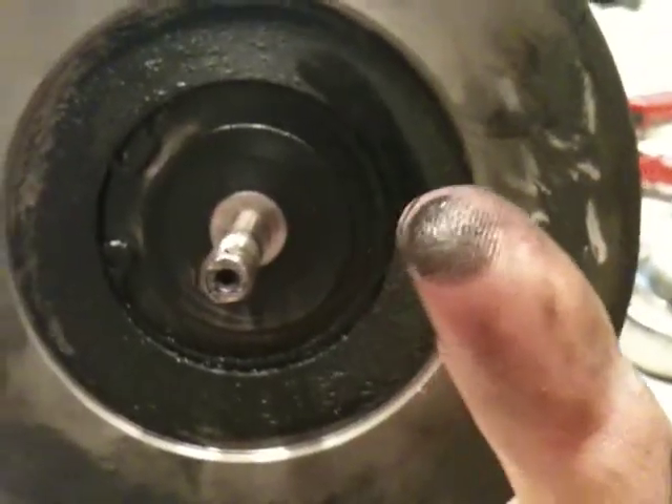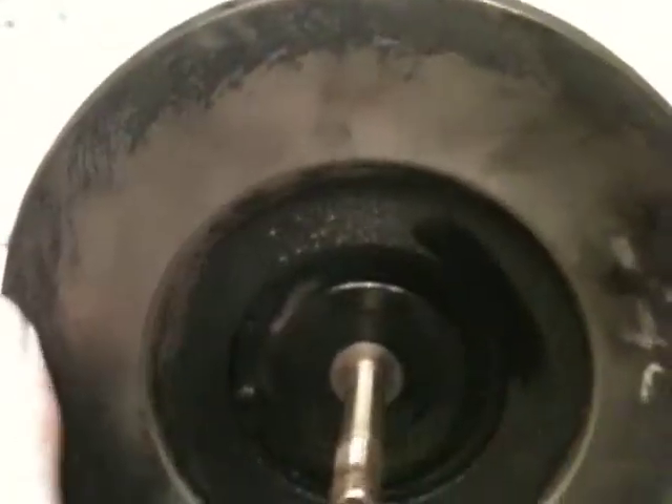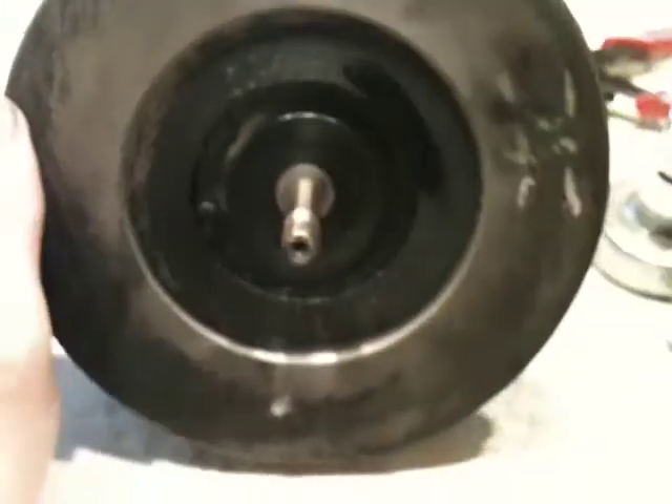Once you get all this apart, go ahead and get some carb cleaner, brake cleaner, or something, and get rid of all of this nasty crap that's on there. This is most likely from the compression regulator valve from the crankcase, just letting oil vapors by and getting collected in the intake system. So clean it up as much as you can.